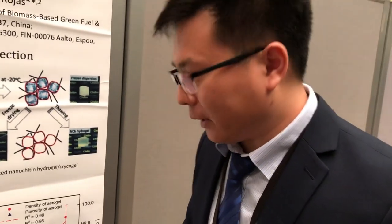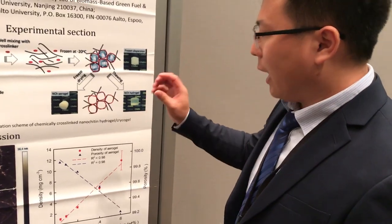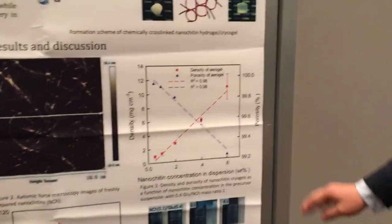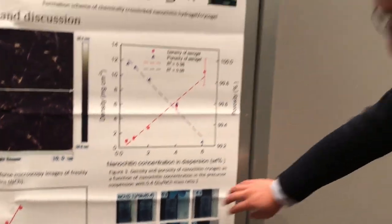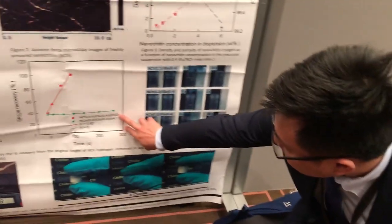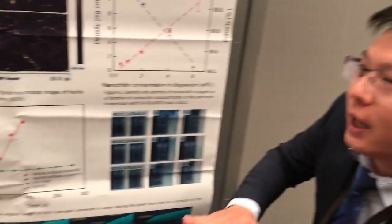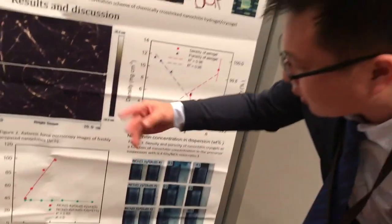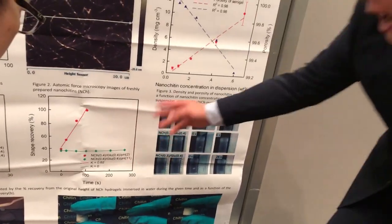What is the best unique property? I believe this purified nanochitin hydrogel and aerogel is flexible. It also has a pH-dependent shape recovery property. For the nanochitin hydrogel, after compression, it can achieve a straight recovery in pH-acid solution, but not in alkaline solutions.